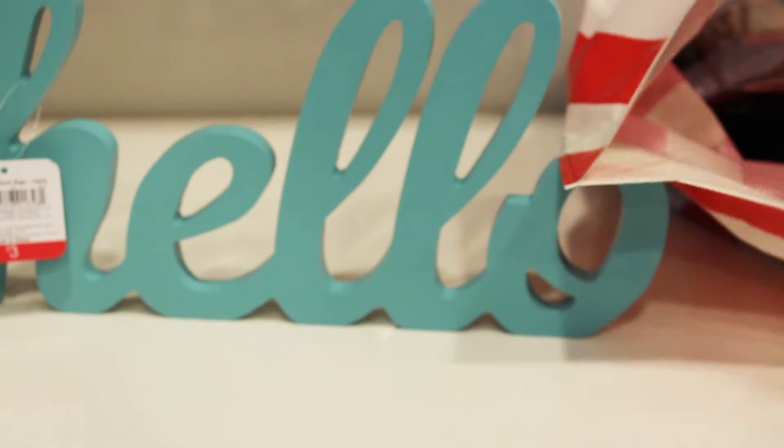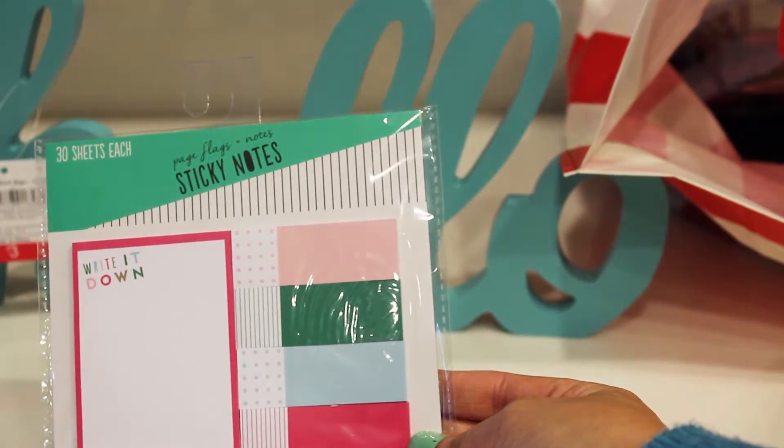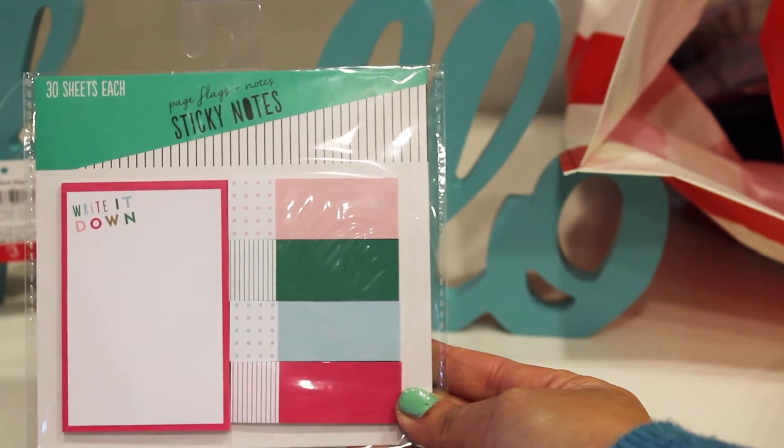Also found these really cute sticky notes and page flags. It says 'write it down.' At the dollar spot, 30 sheets each and they're a dollar.